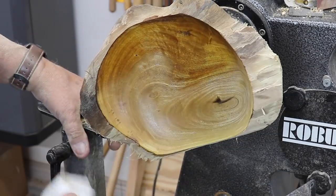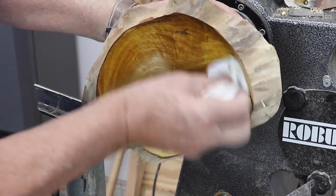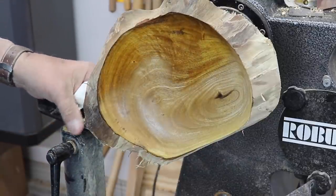Now I'm all ready to reverse this. I'm going to put a couple more coats of oil on this, buff it in, let it dry, and I'll reverse it and finish up the bottom part of my bowl.